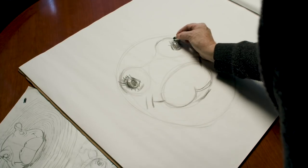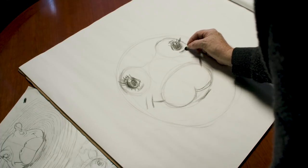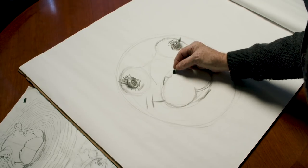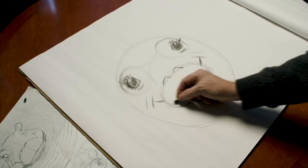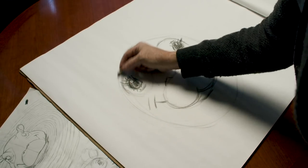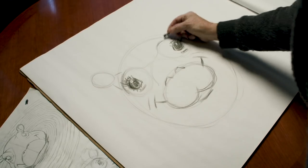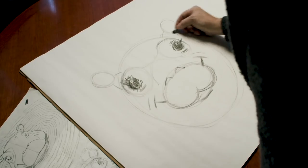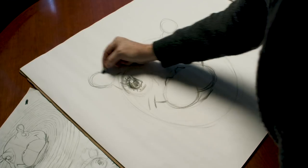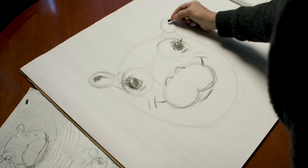She has eyelids on the bottom and the top, and nostrils that stick up from her muzzle, and her ears right above her eyes. Again, they can get as detailed and do as much shading as they want to do.